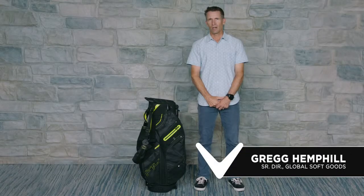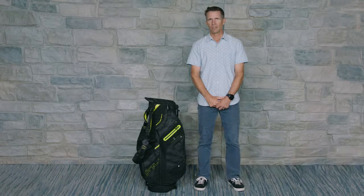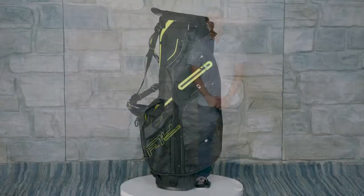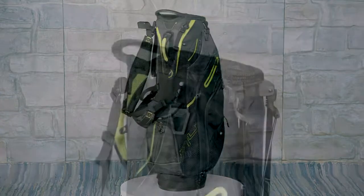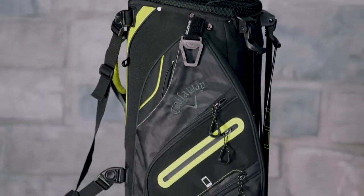When it comes to stand bags, golfers are usually forced to choose between lightweight or sufficient storage. Not anymore. Fusion 14 is designed to give you the best of both by combining the storage and organization of a cart bag with the lightweight and comfort of a stand bag.